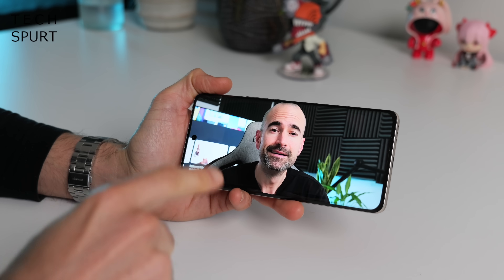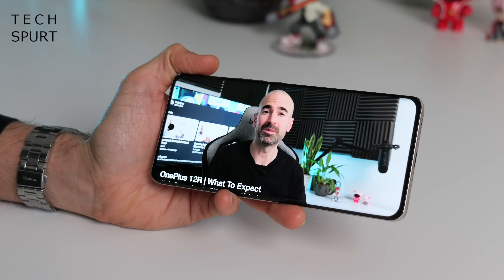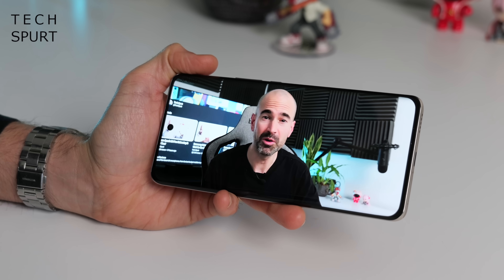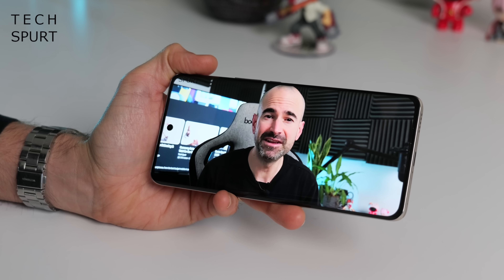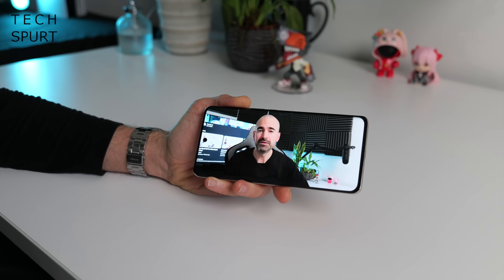Unfortunately the Magic 6 Lite doesn't impress quite as much when it comes to audio. What you've got is a basic mono speaker setup — just that single bottom-firing speaker — and while it's pretty loud at top volume the audio quality is less than fantastic. I almost always just connected a pair of Bluetooth headphones when watching video or listening to music, and it's just as well that Bluetooth works really well on this thing, because there's no headphone jack.